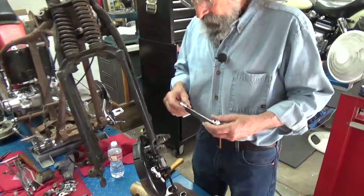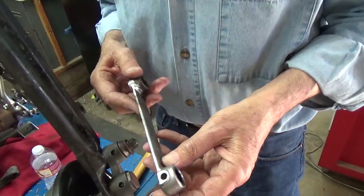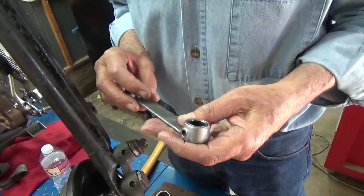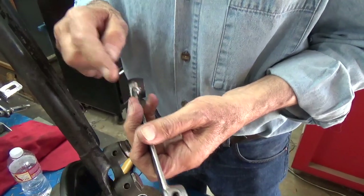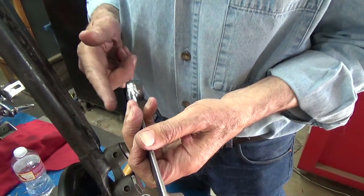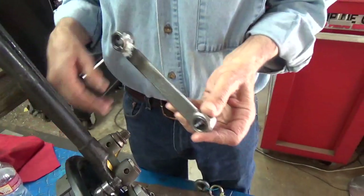But in our last video, I also showed this brake shackle. And this brake shackle — one end was different. This thing was offset. It was thin on this side and wide on this side, and it didn't fit for our application.